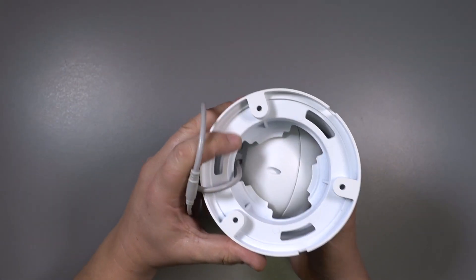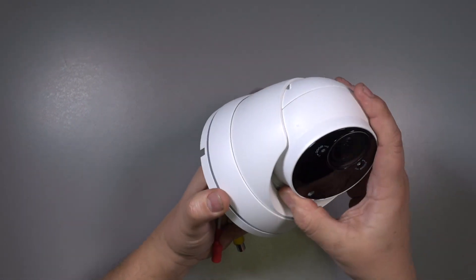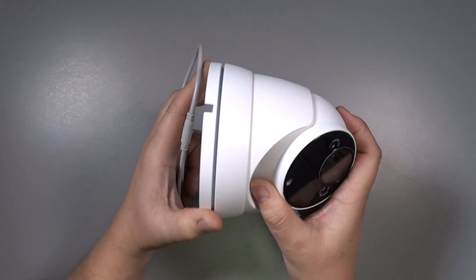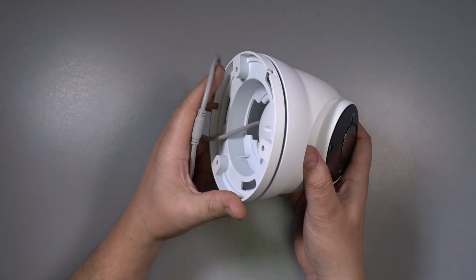The camera part is spherical, allowing it to be twisted and turned into any position you want. That means you can mount the camera on a vertical surface, horizontal surface, or something sloping.